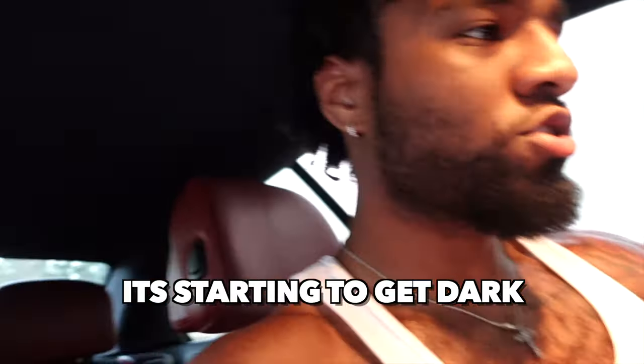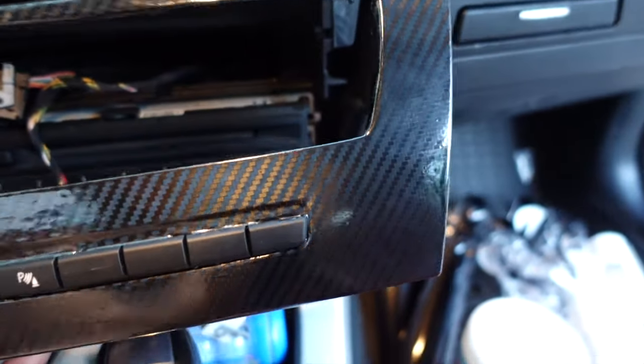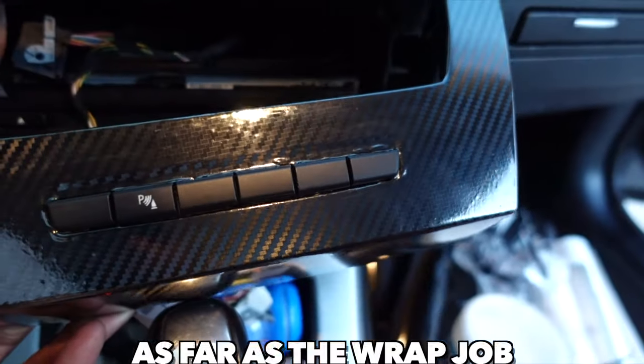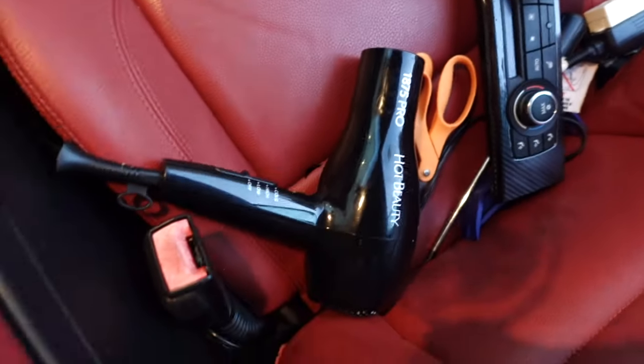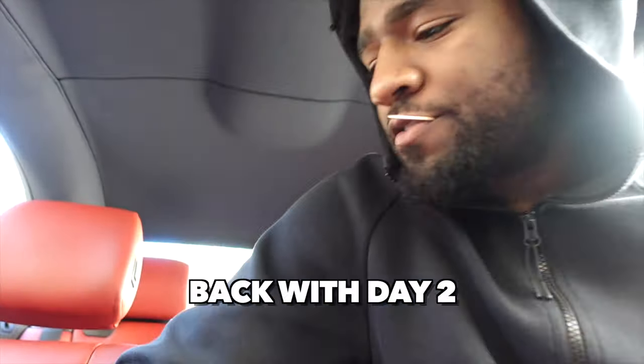It's seven o'clock and it's starting to get dark, so I'm about to wrap this up. As you can see it came out pretty good — I think the top side came out better than the bottom, but the bottom doesn't look bad either. I gotta wipe this down because the back was dusty and it got a little dull from touching. Overall, the wrap job looks pretty good. Heat gun conversion. I'd say this is for sure an eight out of ten.